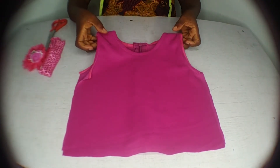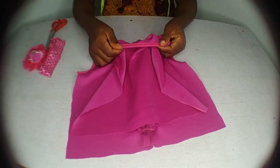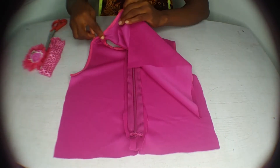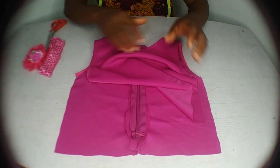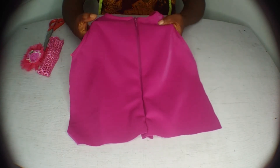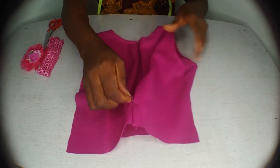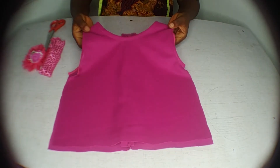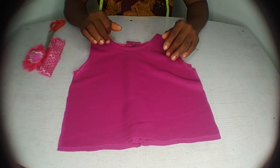Here's the outcome of the top — it's neatly finished with bias tape on the back neckline, front neckline, and both armhole areas. At the back, I've added a zipper to the back panel — it's neatly attached. This gives us a beautiful upper panel for the dress.